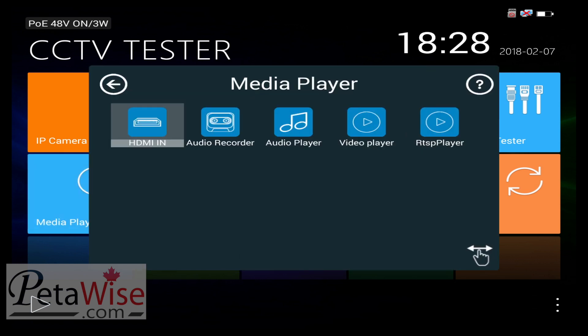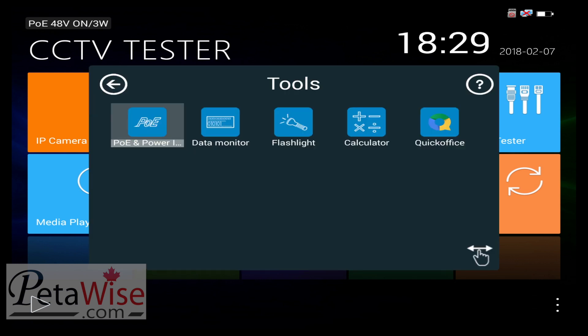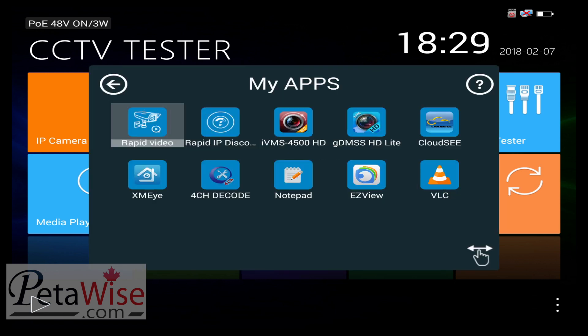Under media player you have HDMI in, audio recorder, audio player, video player, and RTSP player. For tools, you have your PoE, data monitor. The unit actually has a flashlight — if you're working in a dark spot in a pinch, you can use the flashlight. It also has a calculator and quick office for office documents. It also has my apps, including rapid video, rapid IP discovery, apps for Hikvision, Cloud C, XMI, four-channel decode, notepad, Uniview, easy view app, and a VLC player.